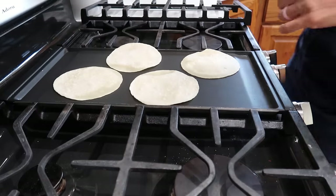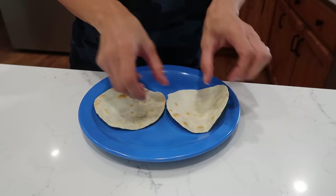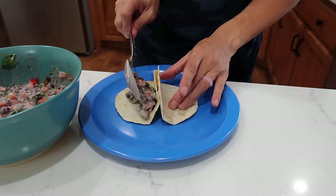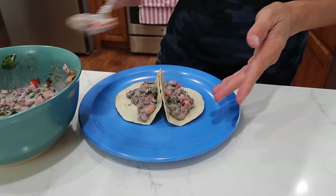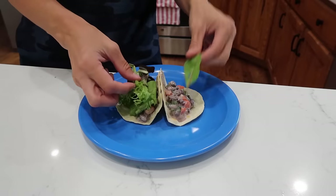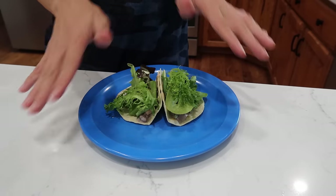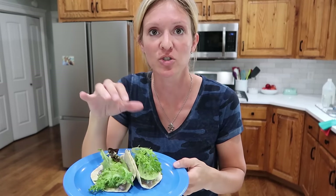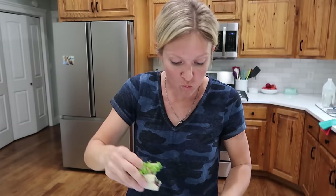Our tortillas are done. Now we add the bean filling — yes it's cold, yes it tastes delicious. The name is bean salad wraps, so the pièce de résistance is some salad, spinach, whatever greens you like — a little baby stuff like that. You can add some salsa too, though I usually eat mine without. Time for the on-camera taste test. These are kind of small so I actually made four tortillas for myself.